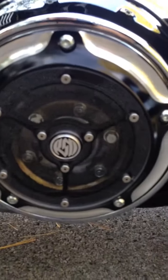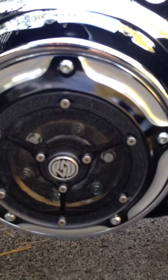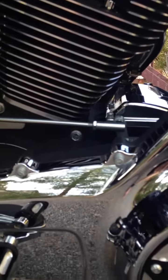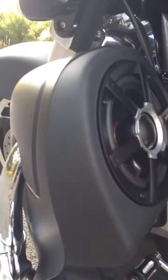Over here there's a Roland Sands clarity cut derby cover that actually lets you see inside the primary. It's pretty cool. They make them for a lot of the other parts, but they're really expensive — I just started with this one for now. And edge cut shifter pegs. And the vented lower fairing over here.